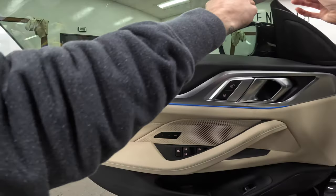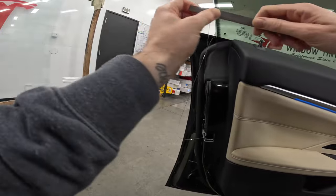Since these windows are frameless, I'm using a file to shave the edges to ensure we have no light gaps anywhere around this window.